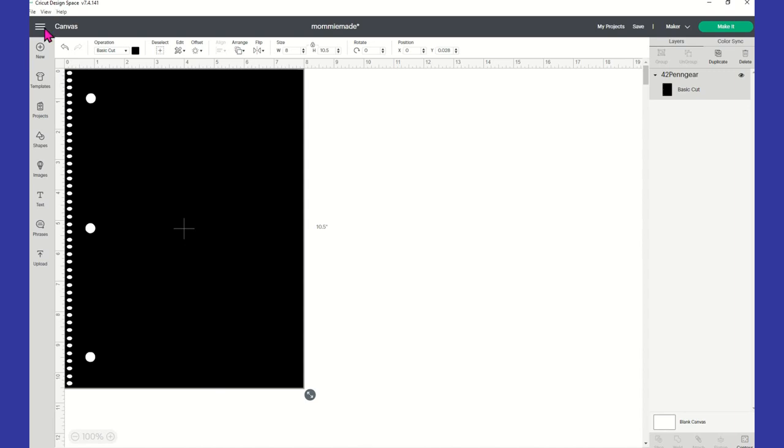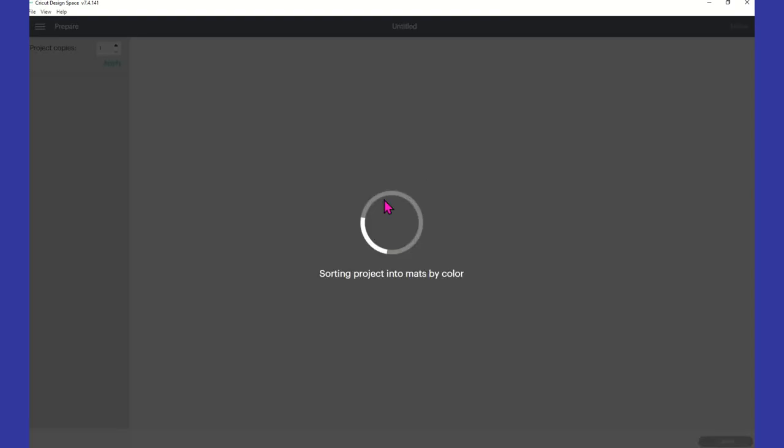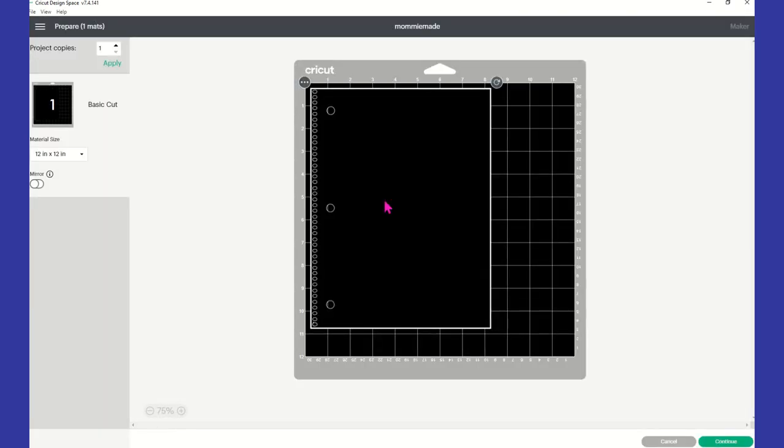Since I already have this template uploaded into Cricut Design Space — I believe I bought it off Etsy from Mummy Made, I'll link it in the description — I'm going to click Make It in Cricut Design Space and load my 8.5 by 11 photo paper and have Cricut cut it out for me.